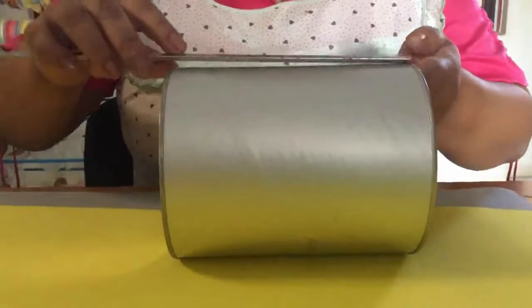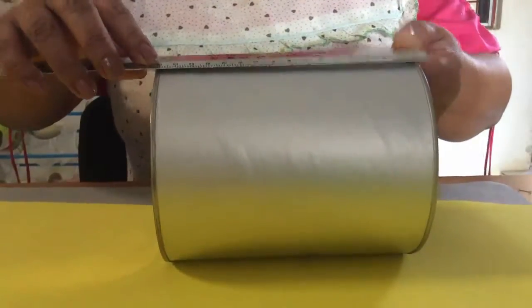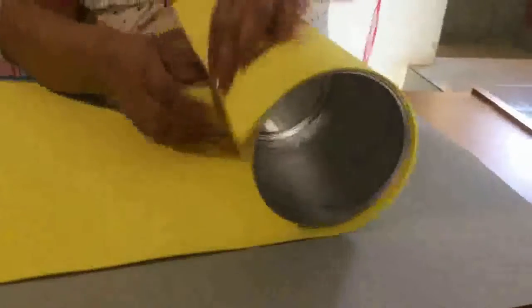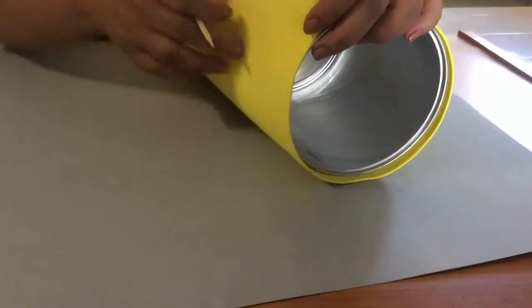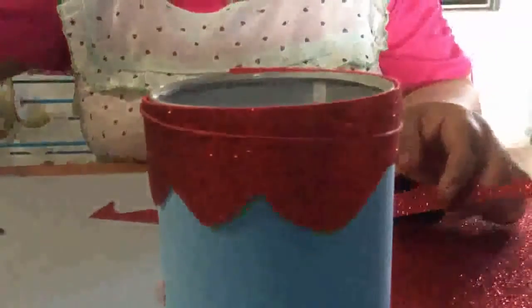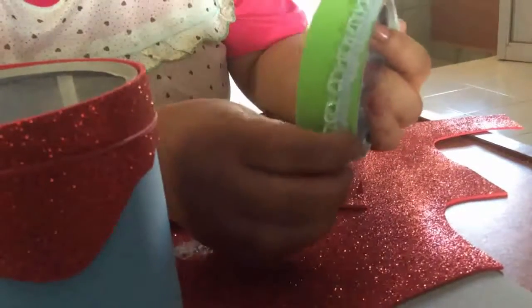To begin covering our little cans, the only thing we are going to do is take the length measurement — on this one it measures 16 centimeters — and then measure the circumference of the little can going all the way around. We mark with the skewer stick where it goes around. To decorate the cans there are two ways: one is cutting an irregular strip simulating paint dripping down, and the other is putting lace trim all around the can.